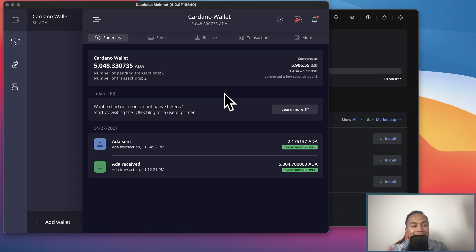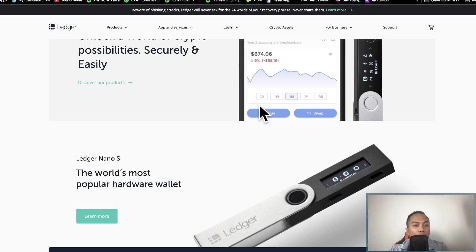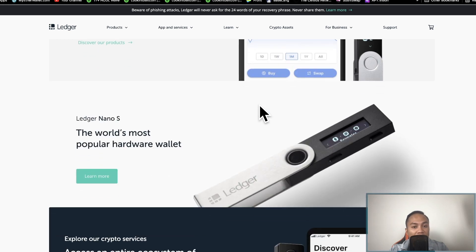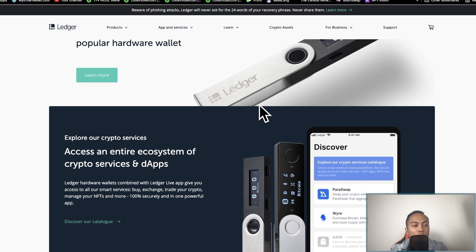First things first, if you don't already have a Ledger, I would definitely highly recommend the Nano Ledger X. I've been using Nano Ledger since 2017 and I love the product. I'm not sponsored by Nano Ledger, so I would appreciate it if you use my affiliate link down below, as I'm currently not making a lot of money from YouTube ad revenue.